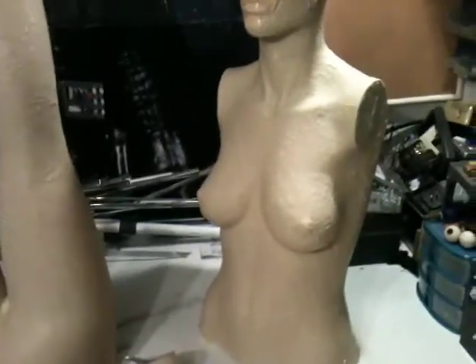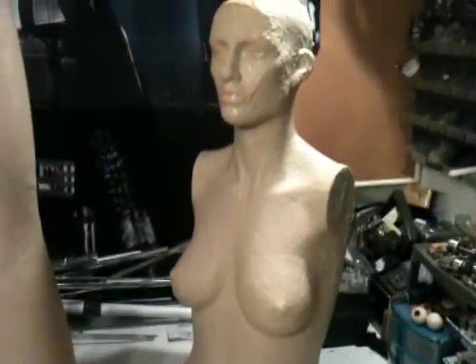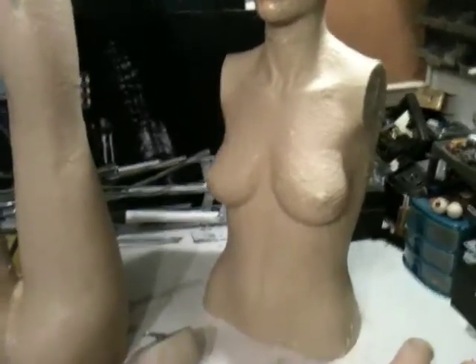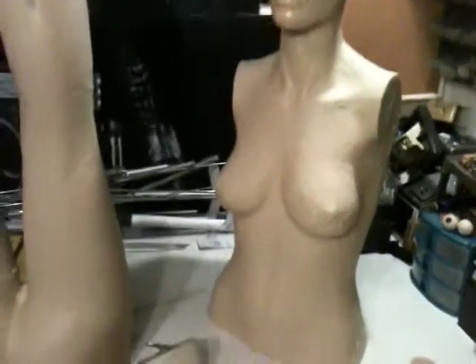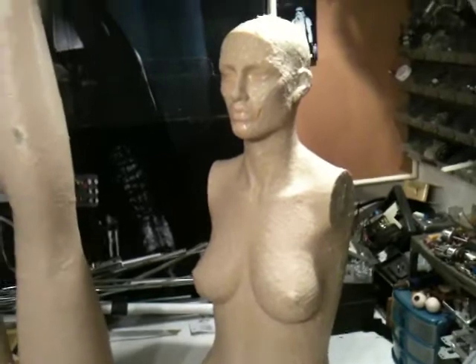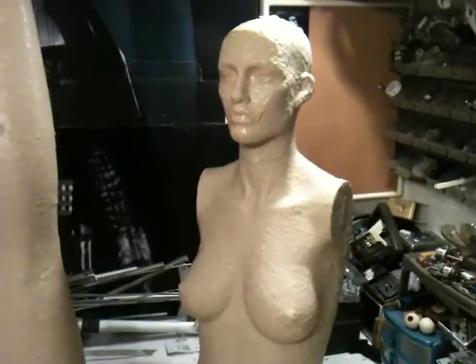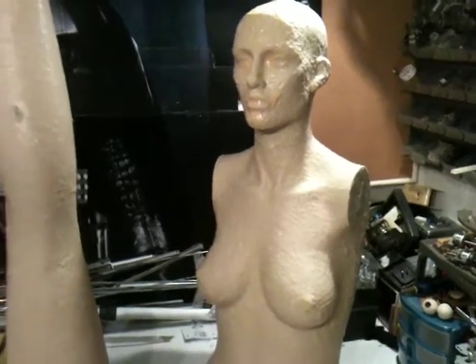Standing up, she's like 5'10". And the mannequin, when all put together, is what I call a straight-standing, forward-facing mannequin, with her arms and hands straight down to her sides, which makes it really nice for posing in any pose you want to make it.